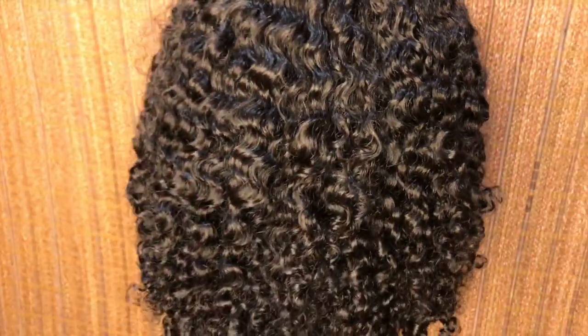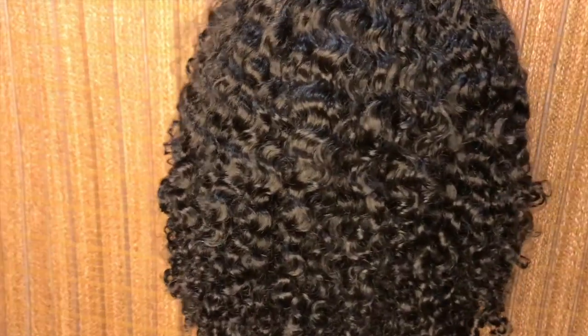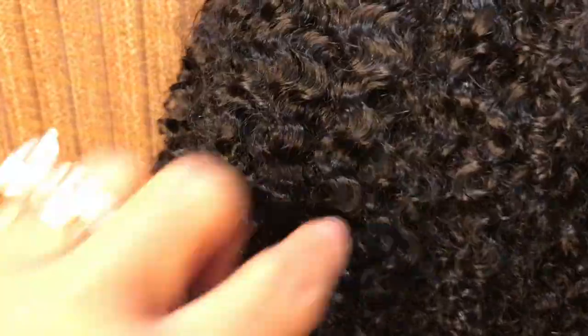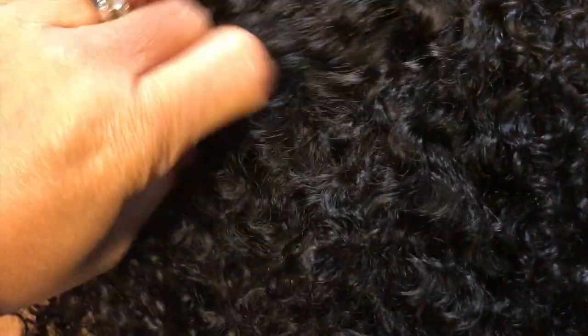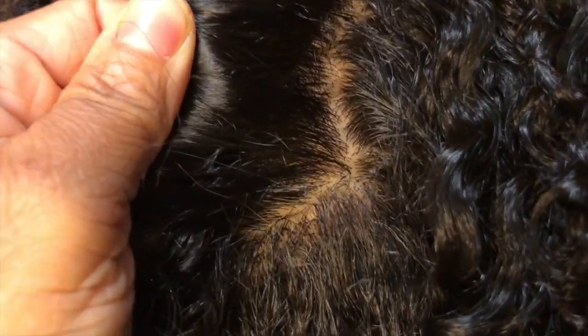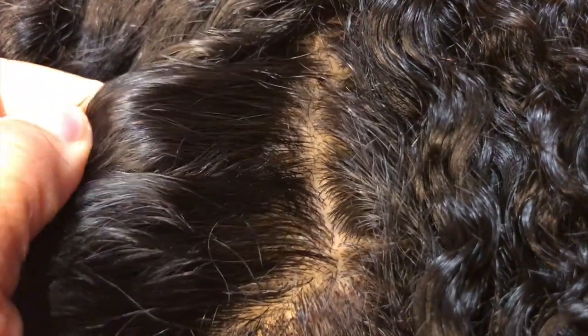Anywhere Miss M decides she wants to part this wig, people are going to see nothing but her scalp. Let's go to the bottom here, the base of the wig — silk. Nothing but scalp.